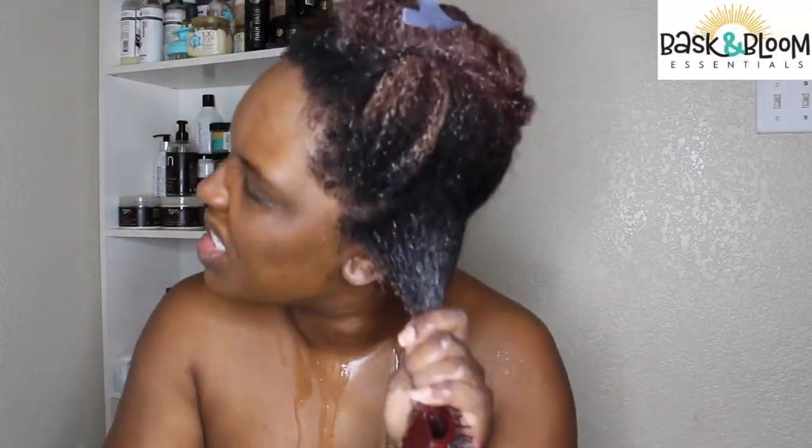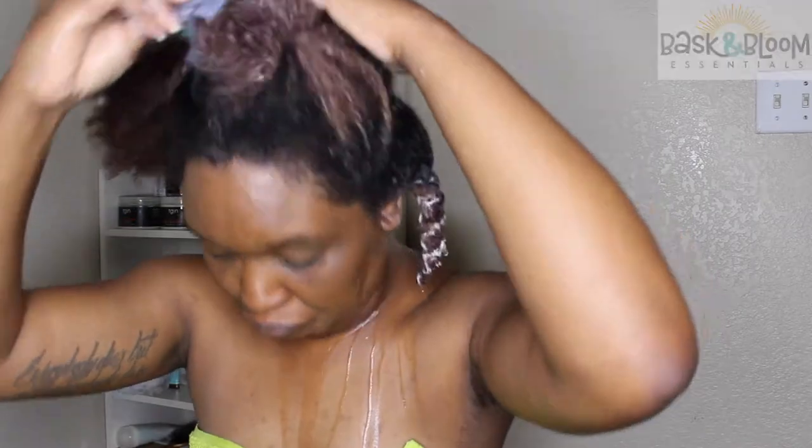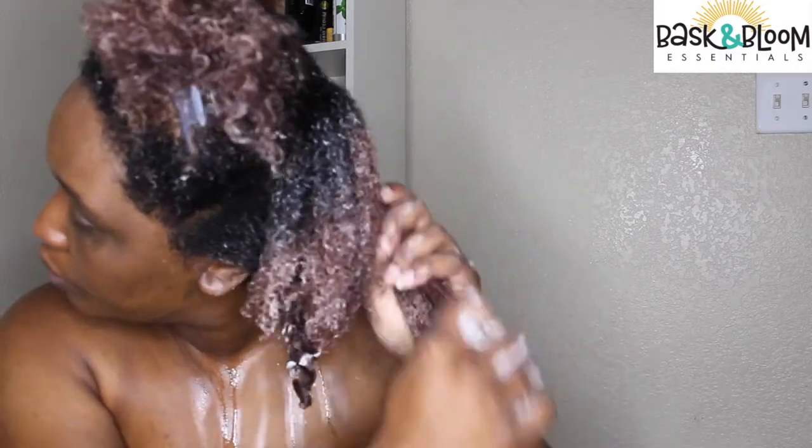Who else hates detangling? This is like the worst part, but Baskin Bloom made it so much easier for me to detangle because it provides so much slip to my hair. So I'm jamming and detangling and adding my deep conditioner using the praying hands method and finger detangling before I actually go in with my brush.